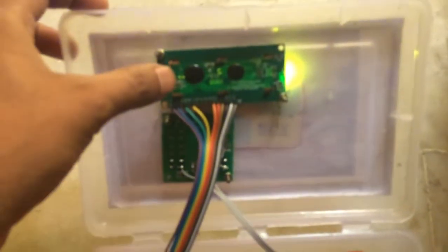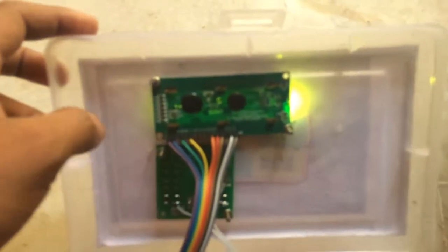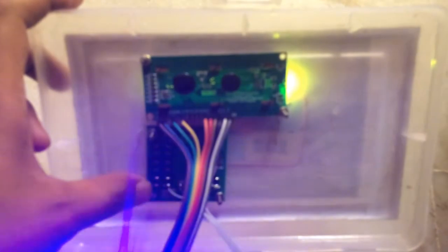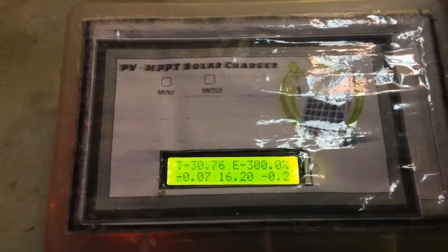Up here you can see a 16x2 LCD display, which is used to show information to the user, and this is a module to take input from the user. So here is the complete circuit of the solar charger. Thank you, guys.